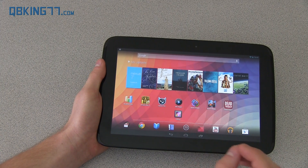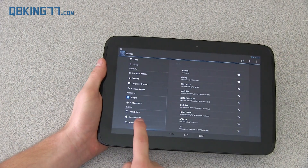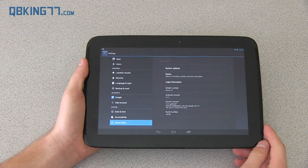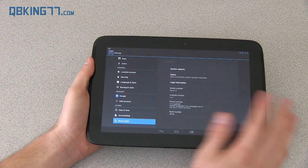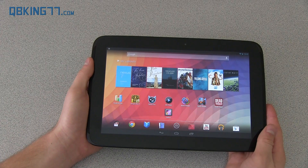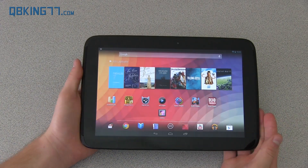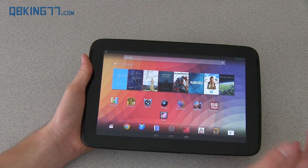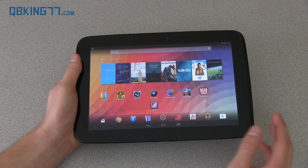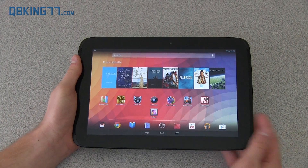These are all features of Android 4.2.2 Jelly Bean, which is the latest as of this video. What's great about this tablet being a Nexus device is that it gets the latest Android updates right away, straight from Google. You don't have to wait for a manufacturer to make changes, and you don't have to wait for a carrier to push out an over-the-air update. Google pushes updates directly from their servers to your device, so if 5.0 comes out, you're going to get it right away.